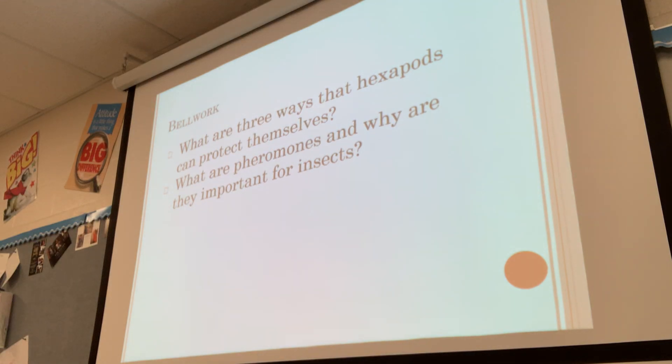We'll go over the last bit of notes on millipedes and centipedes today, and then we'll talk about lab expectations and procedures so we're ready for our first dissection tomorrow. As we move forward, since we're doing so many dissections, it's going to become second nature. But since this is our first one, we need to go over what is expected of you during the lab.